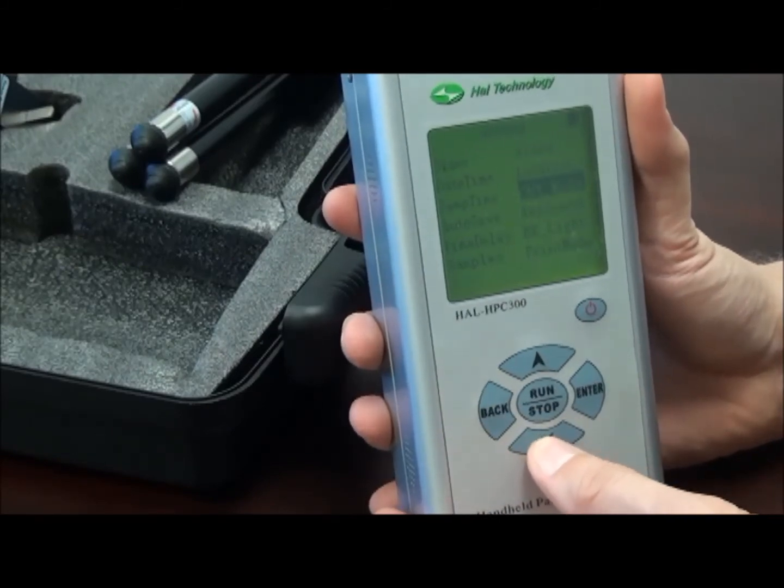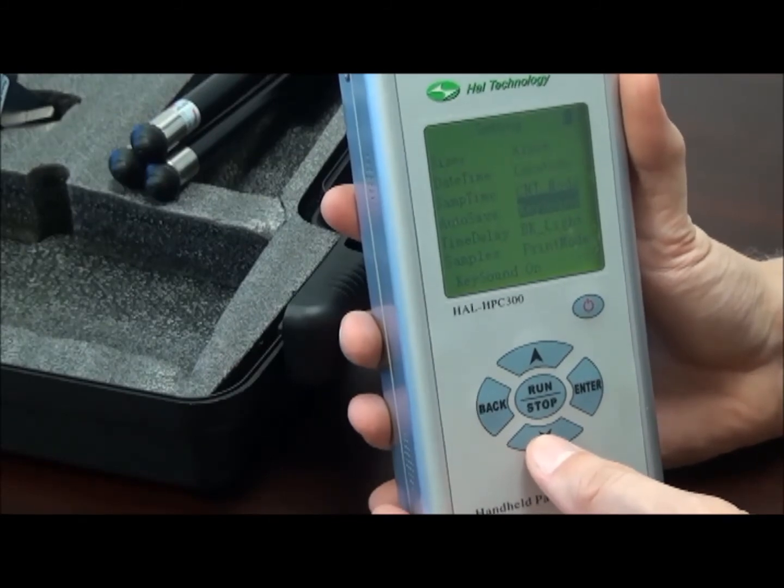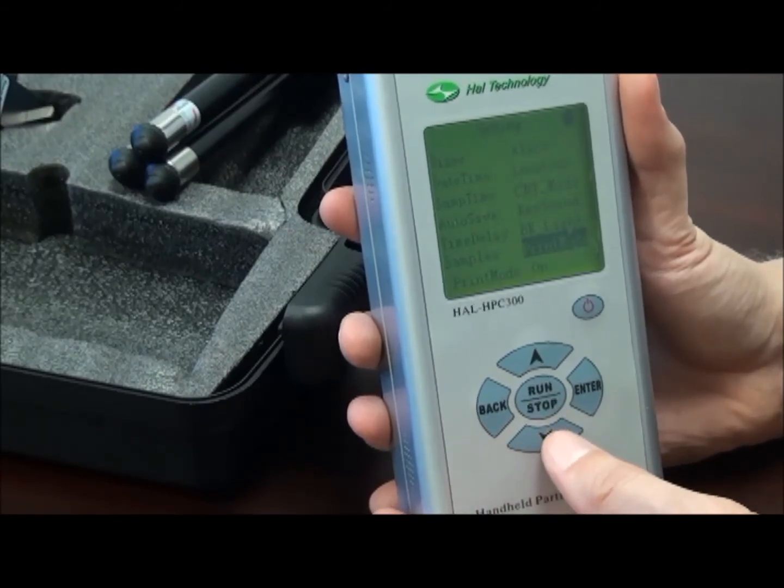Continuing, we have the option of beeping every time we press a key, which is obviously on in this case. We have the option of turning the backlight on, off, or turning it off after a preset time. And we have automatic print mode or not.